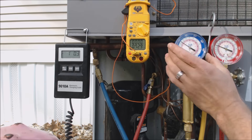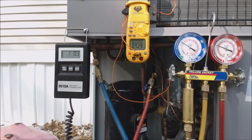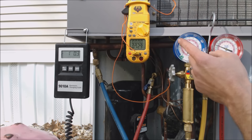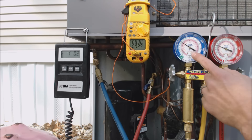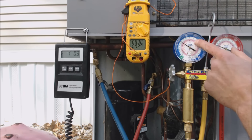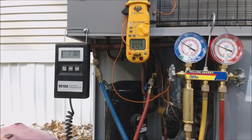On the gauge set, this is just like a pressure-temperature chart — it's basically the same thing. You just follow the needle right in. You can do R-22 on this, you could do R-410A, you could do R-404A.